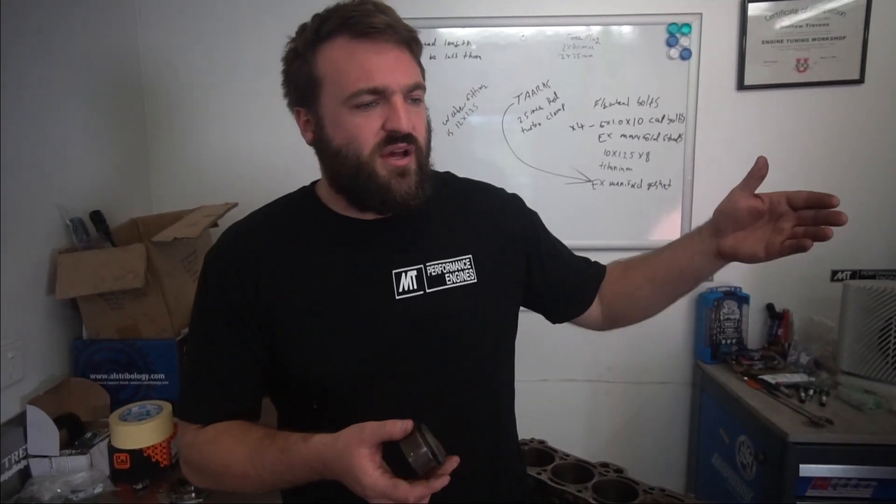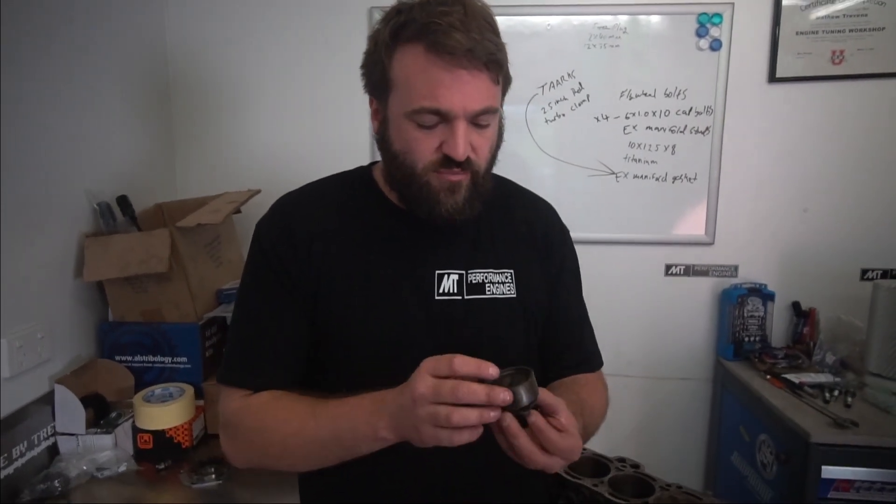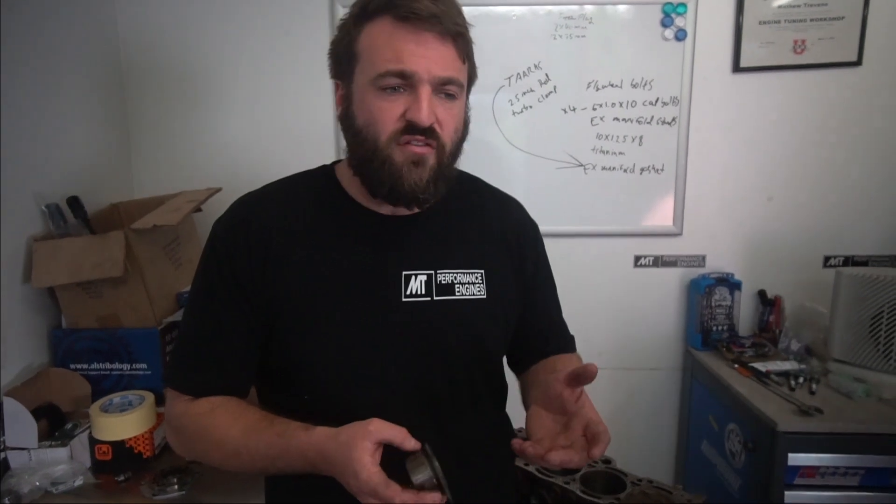Companies out there manufacture exhaust side idlers that help stabilize the belt — a pretty good option to consider when building a 4AGE. The Silver Top 20 valve oil pump is the best choice: high flow, high volume, stronger gears — the best of the gear designs. And it's also cheaper to buy one of these than a Black Top 20 valve tensioner bearing and hydraulic tensioner combined.